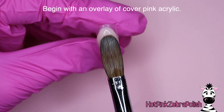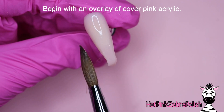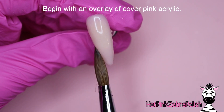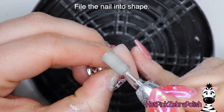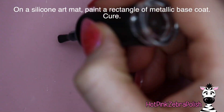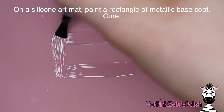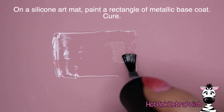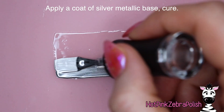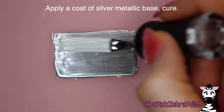We're going to begin by applying an overlay of a cover pink acrylic to the background of this nail, just for strength and to make the background disappear in the final design. If you're pale skinned like me, this color is beautiful. If you have a richer skin tone, I would go with a darker shade of cover pink - there's a variety of them. Just pick one that really complements your skin tone.